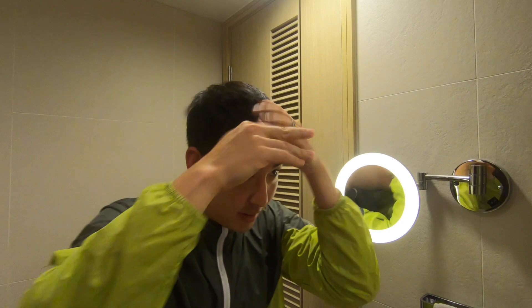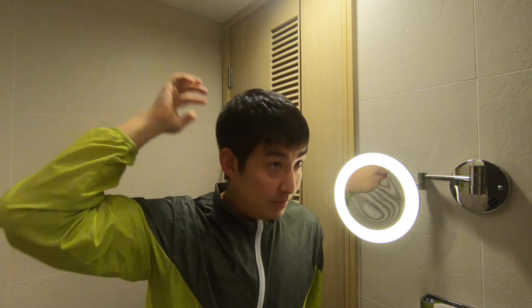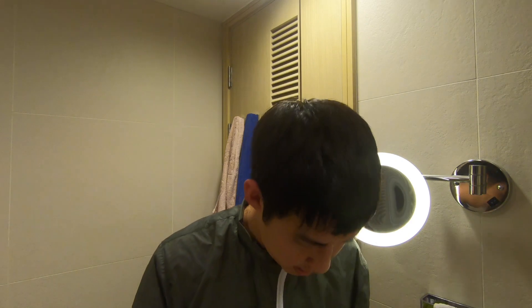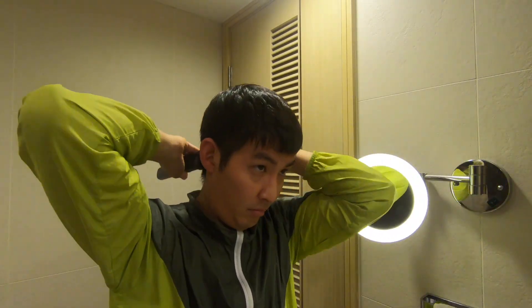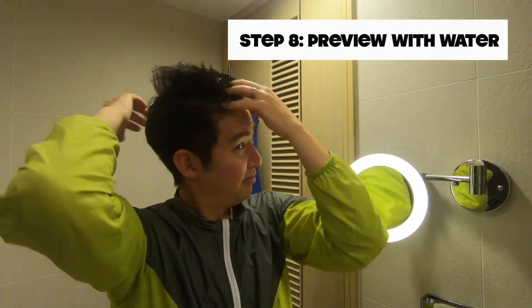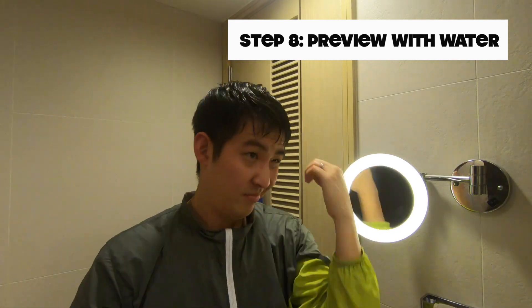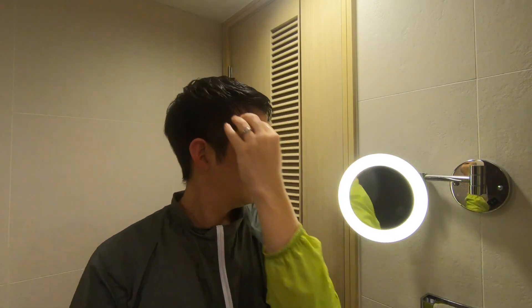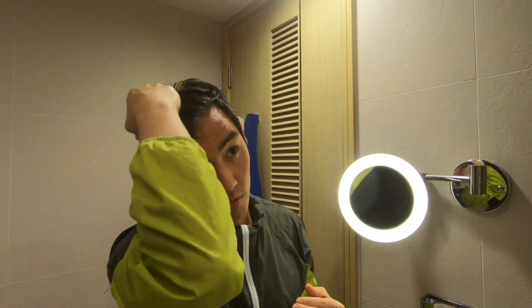Midway progress — ish. This is pretty much how my hair is going to look. I don't want to spike it. What do the bangs look like? Getting back to the camera. I don't even know what looks better — this way or this way?